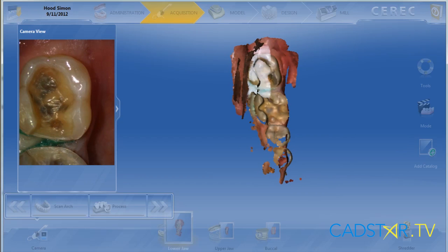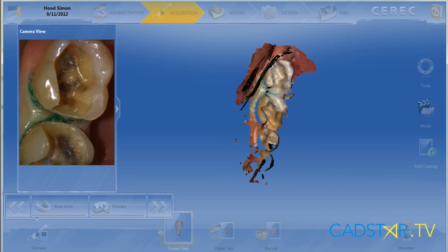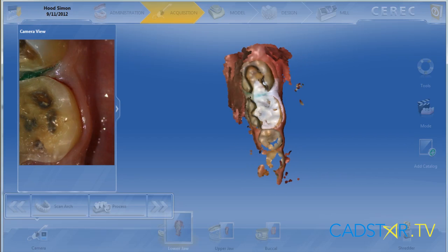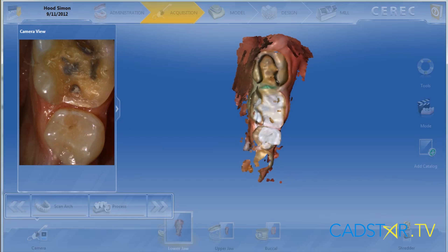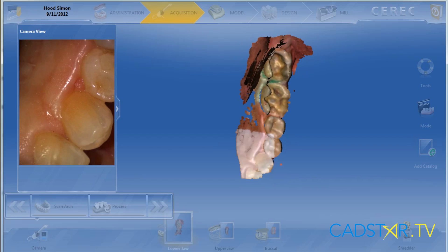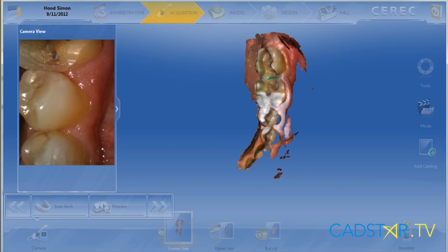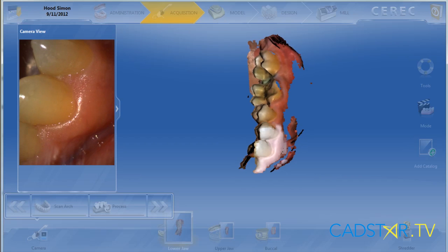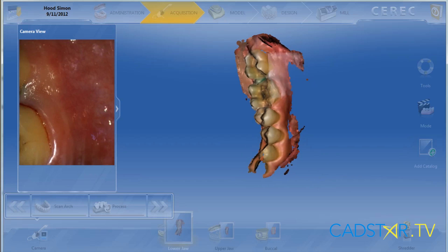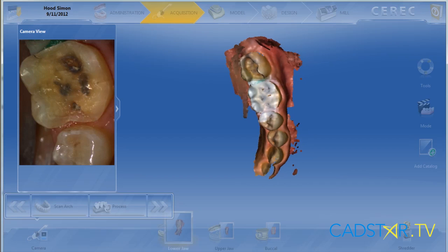At this point in time I want to gather as much information as I can over those preps, particularly when there's a box and those vertical line angles of the prep — we want to make sure that all that information is recorded very well. We also pitch next to the proximal contact, gathering the other cut data that will improve our virtual design later on. We're going to gather information up to the canine so we can document our bite well when we're ready to correlate our virtual models.